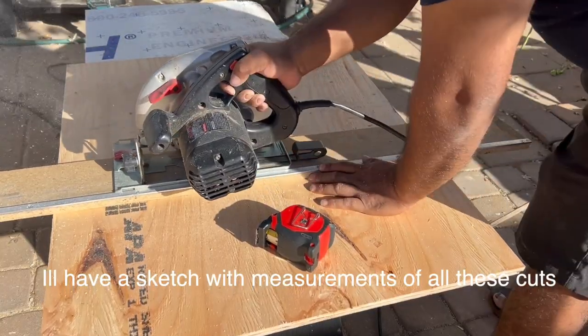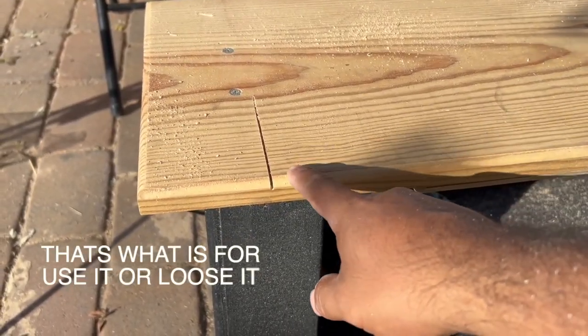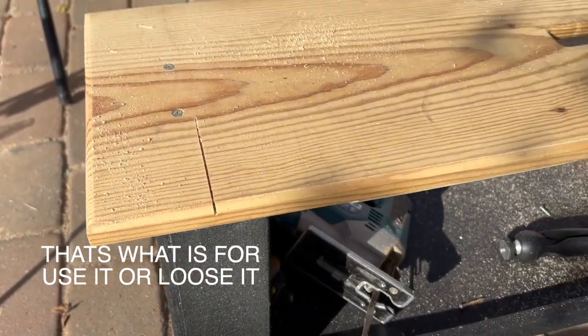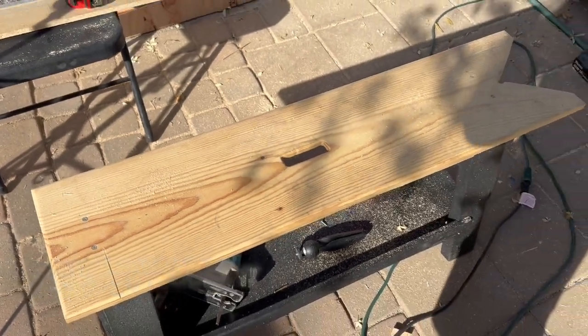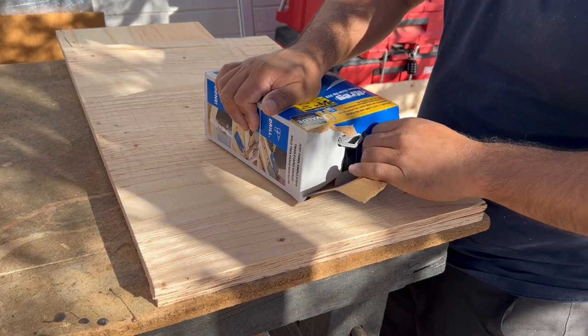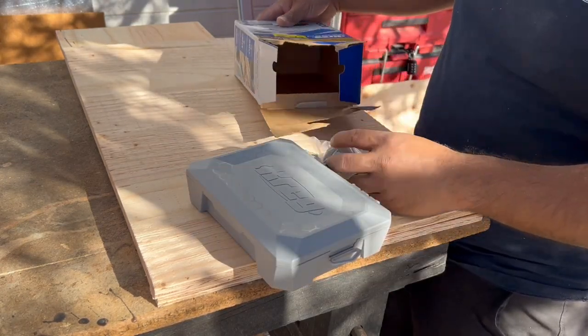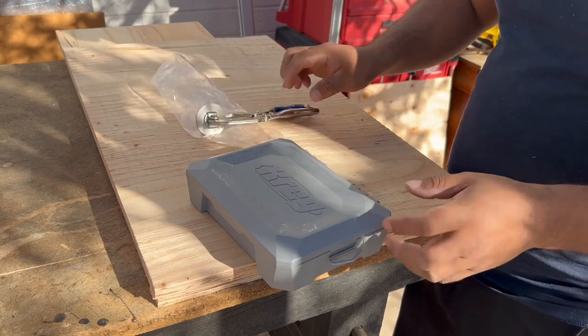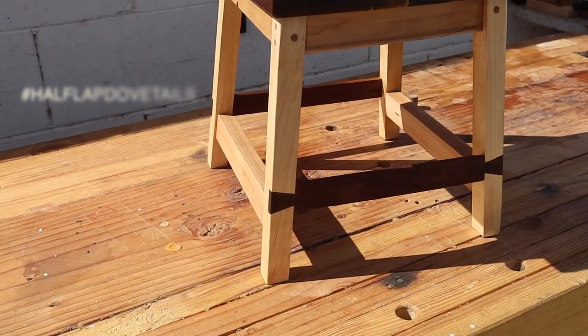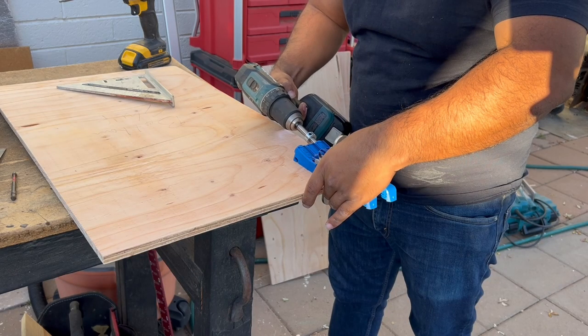Now it's time to cut the bottom shelf and top — first project, first cut on my little saw bench. For this particular project I chose to go the pocket hole route, since it is a closet-grade project and not real furniture — because real furniture requires real joinery. Shots fired.